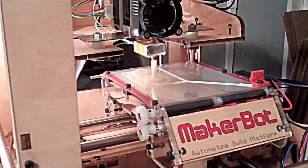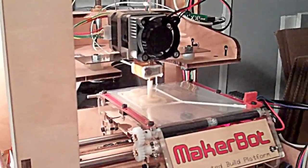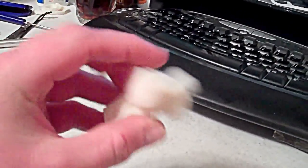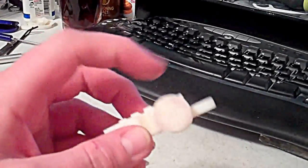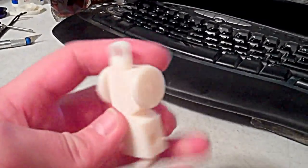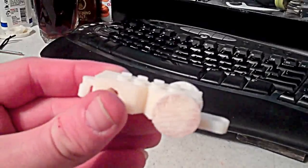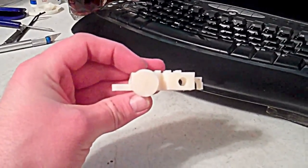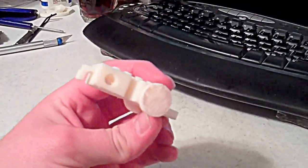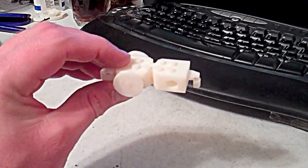Here's the MakerBot printing the second set of wheels for the Lego-style train. Here is the first part — it actually has the Lego studs on top, and the wheels spin. I tested it with some Legos and they do attach to those little Lego nubs. That's my first print that is actually something somebody can use, so stay tuned — we'll try and print some more.